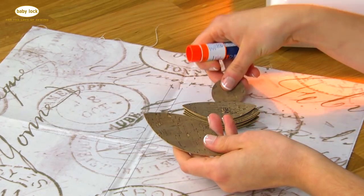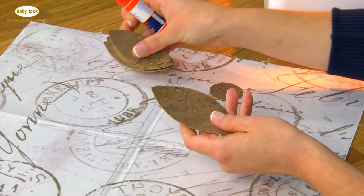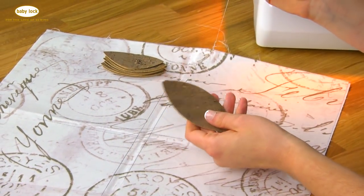You could also use double-sided basting tape to help hold pieces in place when appliqueing. We have four large petals, 12 smaller petals, and you can add a center circle if you want. You can get creative with how you lay these out on top of your pillow, but I'm just going to show you how I did it.